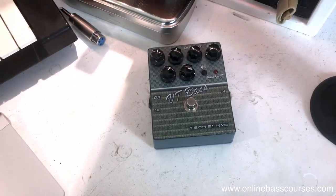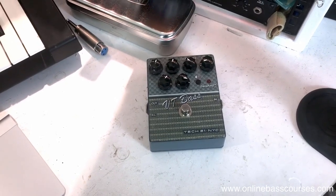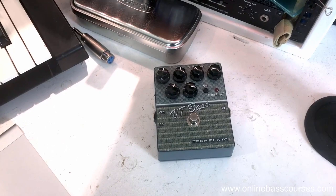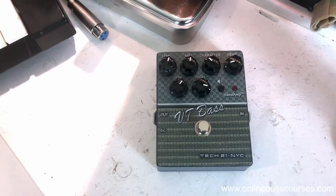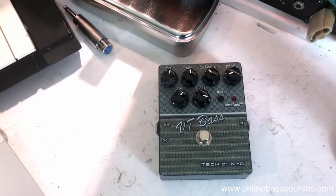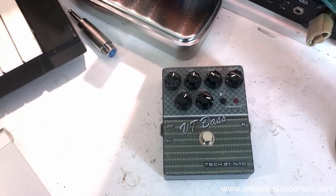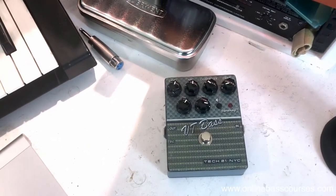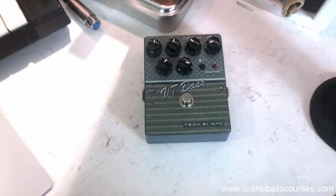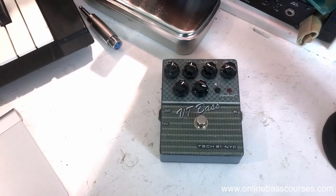This pedal here is the Tech 21 NYC VT Bass pedal, which I've been using recently. I'll often come out of the Avalon and go into that, and it gives you a really great tone. The graphics on the amp suggest a bit of Ampeg B15/SVT, and you can get really subtle tones all the way up to some quite cranked overdriven tones. That's been really great especially for rock stuff. Paul Drew from the Studio Rats - a world-class mixing engineer, guitarist, and producer - he uses this, and that's why I bought it.